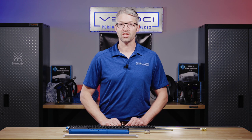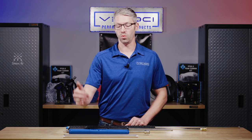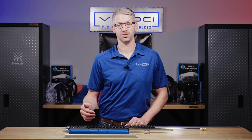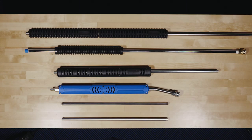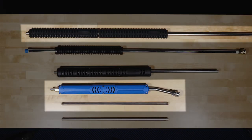The first thing you need to determine is what the specs of your pressure washer are, because that determines which lance material you can use. Here at MTM Velocity, our lances are available in three different materials: plated, aluminum, and stainless.